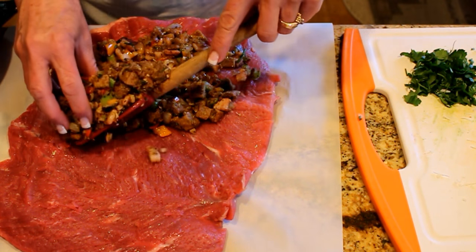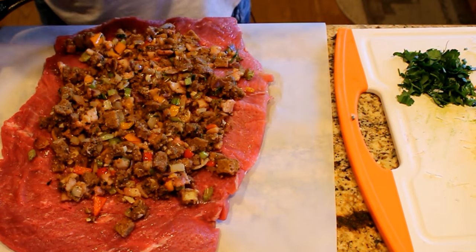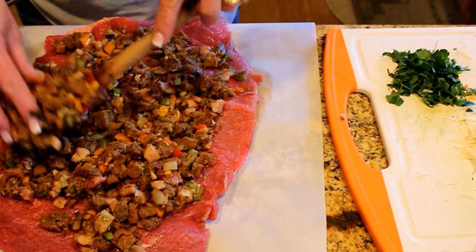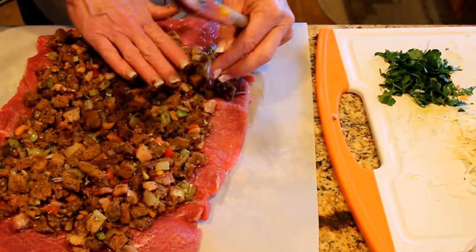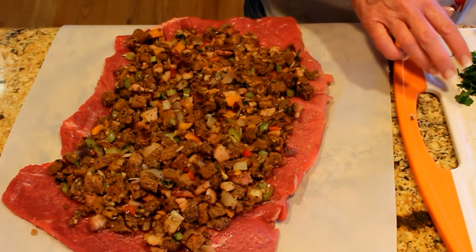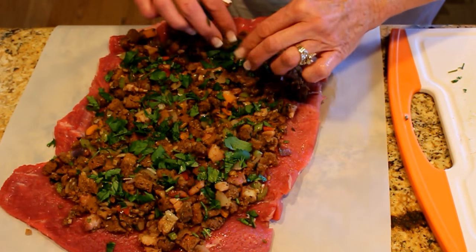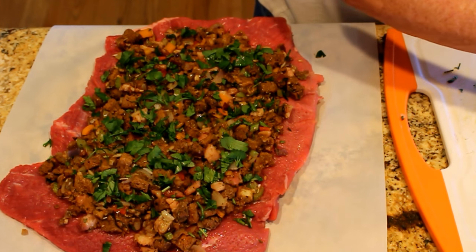I only used a cup of the Better Than Bouillon, and I drained off a little bit of the fat — maybe a tablespoon — since the meat will render its own. I'm spreading the stuffing out evenly. Now I want to put down the rest of my fresh parsley — it just brightens the flavor to have it fresh in there as well. You could even put fresh basil if you like basil with beef; I tend to like parsley but either works.